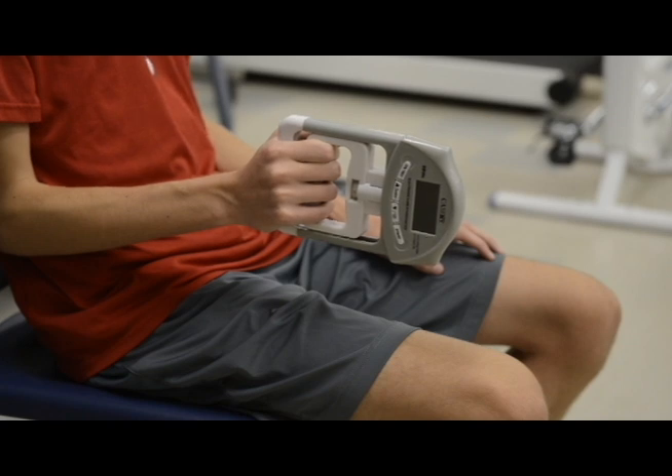The dynamometer is placed in the subject's hand and you will instruct them to squeeze as hard as they can for two to three seconds and then release. After this squeeze, the dynamometer will output a force that was generated by the individual and you will record this measurement.